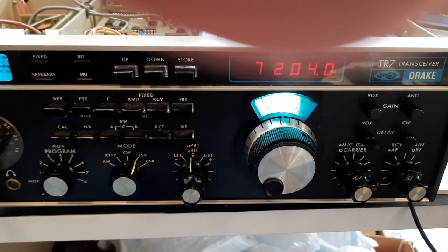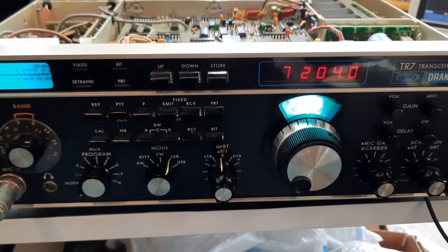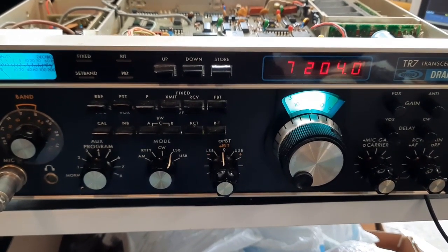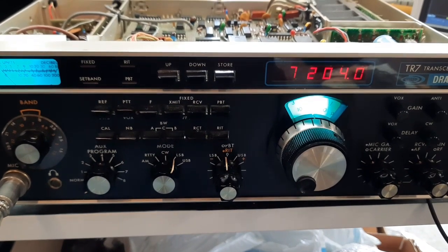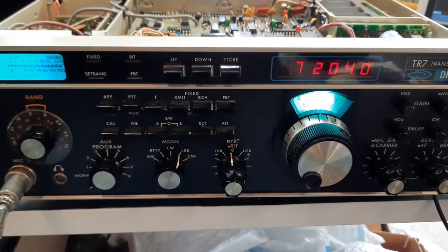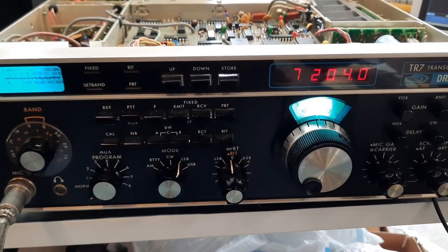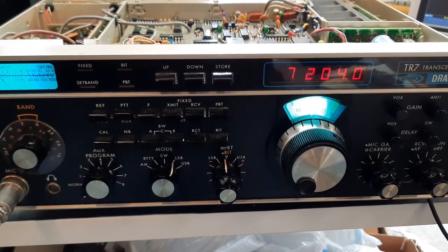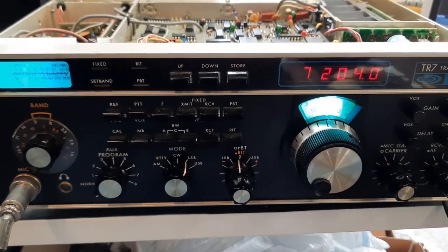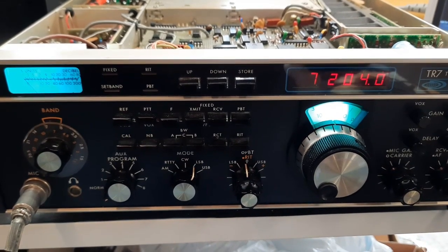It took me six weeks to find out why it wasn't receiving. There are two voltage-controlled oscillators that are part of the frequency scheme. Drake up-converts everything to 48.05 MHz as the first IF, then uses a 53 MHz heterodyne signal to get down to about 5 MHz as the second IF, with a 5 MHz crystal filter. Using master oscillators on the passband tuning board, they mix crystal frequencies so the VCO operates from 48 to 78 MHz — a 30 MHz span.